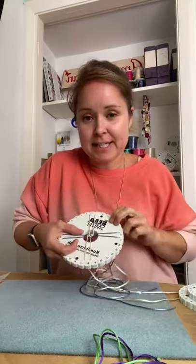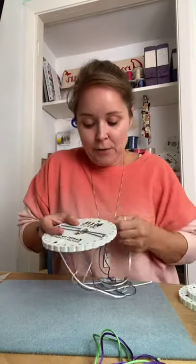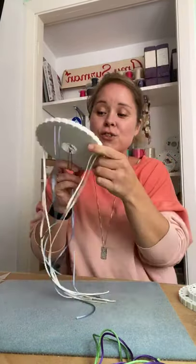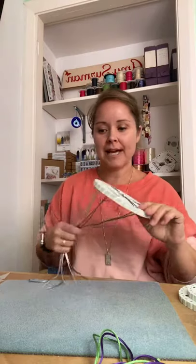My nieces, whose birthday is today — happy birthday Grace and Isabel, five years old — they do these. I'm going to pop one in their little kit so they've got their own board to play with as well. Okay, I'm just going to keep doing that. Keep going and you can see it all starting to come through the bottom there. Once you get into the swing of it, it doesn't take too long at all. It's probably a good 30 minutes to make the bracelet.